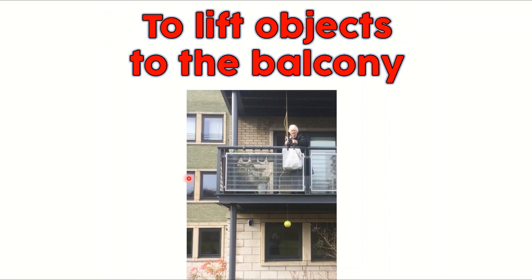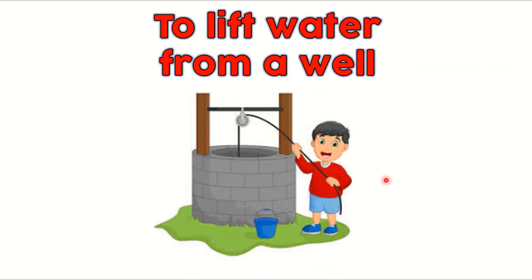Next is to lift objects to the balcony of a home. As you can see here, there's an old lady. Maybe it would take a little bit more effort for her to go down and pick things up. We could help her by fixing a pulley onto the ceiling of a balcony, and life can be so much easier for her. The next use is to lift water from a well — you can lift water from a well by fixing a pulley here.